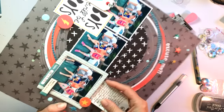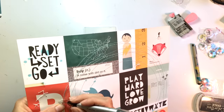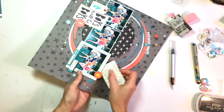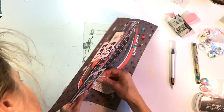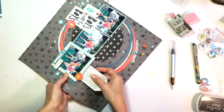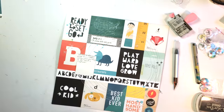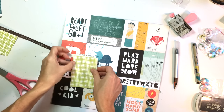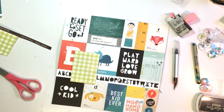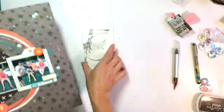Sometimes I have an issue with hidden journaling, especially if it's a story I really want to play up. I ask myself: do I really want this hidden — is anybody ever going to read it? In this case I had to hide it somewhere because there was just so much journaling; the back of the tag is written on as well. You can see the tag sticking out, and I'm making a little pocket on the back — just a piece of scrap paper taped down — so the tag doesn't fall all the way through.